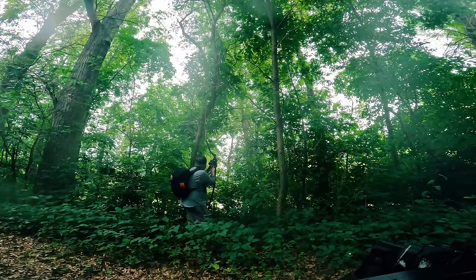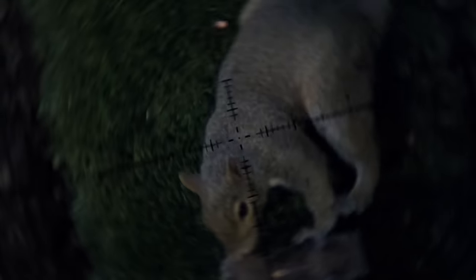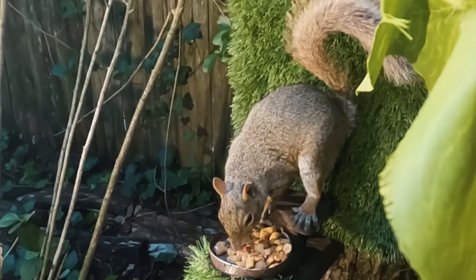It's been fun getting out of my yard and into the woods. But don't worry, me traveling is not an indication that my backyard is running low on targets.